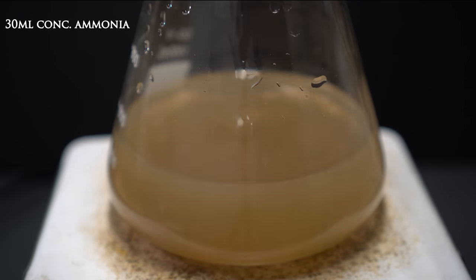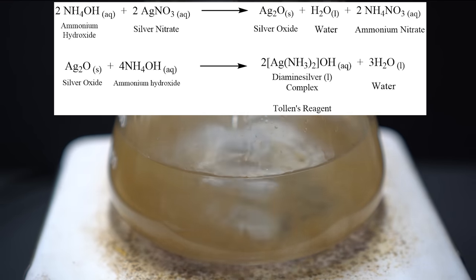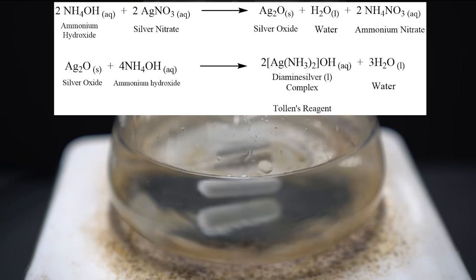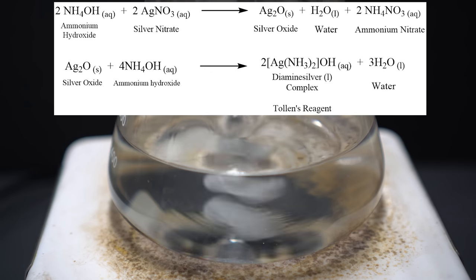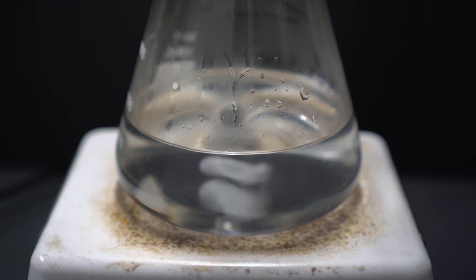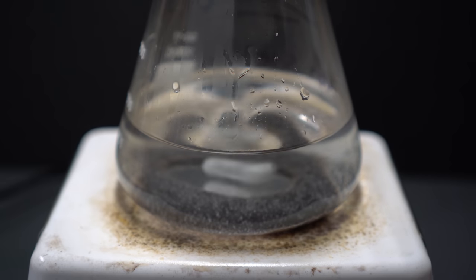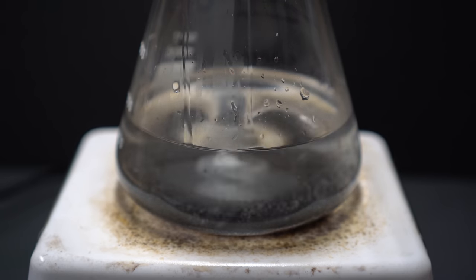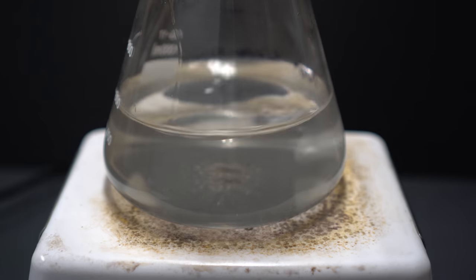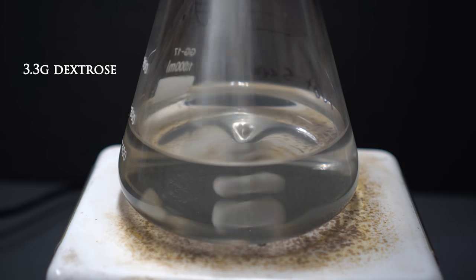30 mL of ammonia was added and you can see it turns that orange color again, however this time after some stirring it clears up and fully turns into a clear solution. The ammonia and silver nitrate react to make silver oxide, water, and ammonium nitrate. The silver oxide then reacts with ammonium hydroxide again to make a diamine silver complex, which is the Tollens' reagent — this also makes it more water soluble. 8 grams of sodium hydroxide was added to maintain the basicity of the solution. This makes silver oxide again, but with excess ammonia in solution it completely dissolves. Finally, dextrose was added because it has our aldehyde functional group.